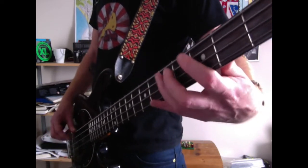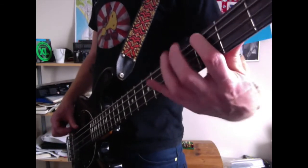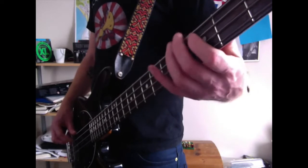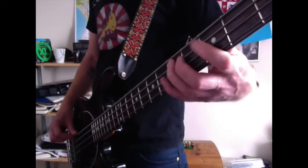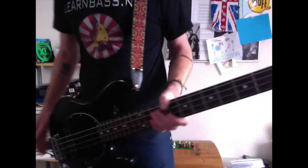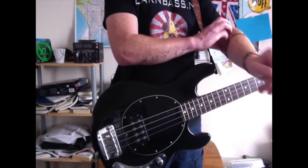Really simple, but really effective if you've got a really good drummer and can sit in the pocket. Then you can go up to that blues note. So if you know anything about 12 bar, just apply that. If you don't, give me a shout below and I'll do something about that.